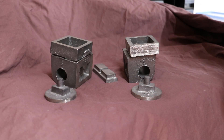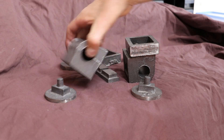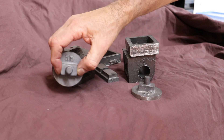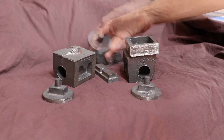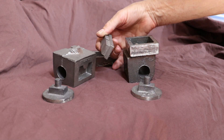I now have a set of cast iron castings for cylinders. The set comprises of a pair of cylinders, a pair of rear cylinder covers, a pair of front cylinder covers, a pair of steam chests and a pair of valves.